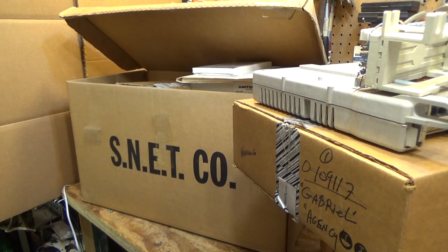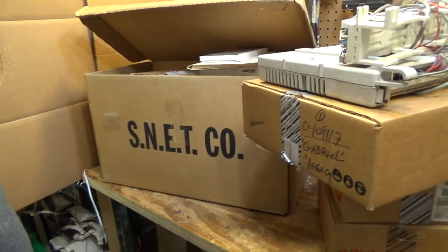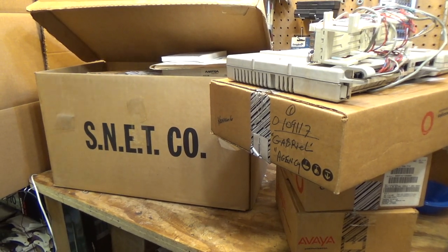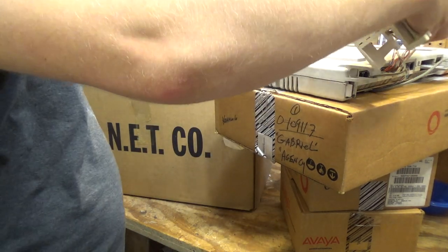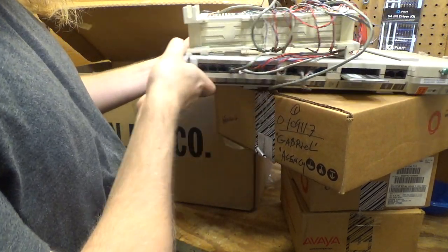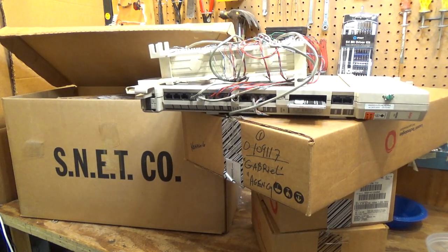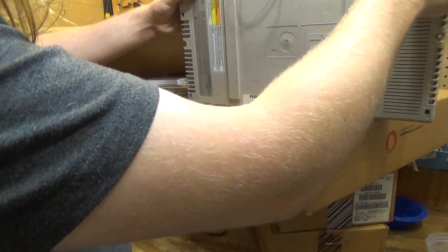Hello viewers, here is at least one, perhaps even two PBX systems. These were given to me by a relative who's been working the telephones forever, and this has got to be several weeks worth of videos. I don't really know much of anything about these PBX systems, so I have a lot of learning to do, but I'll just show off what we have here and then I will learn as we go.